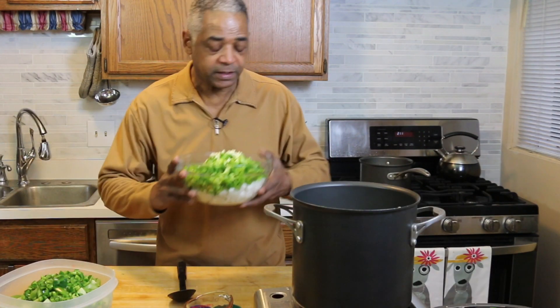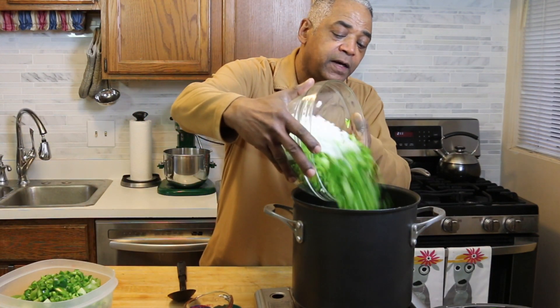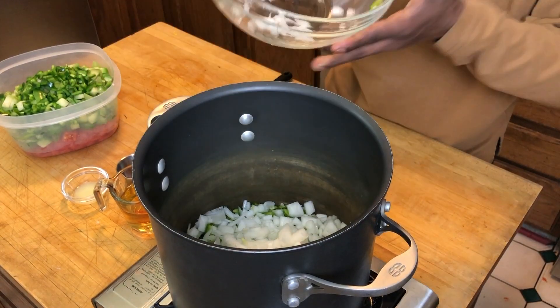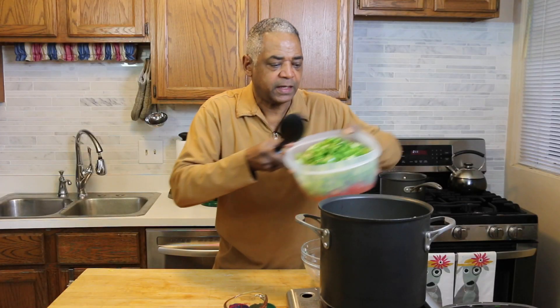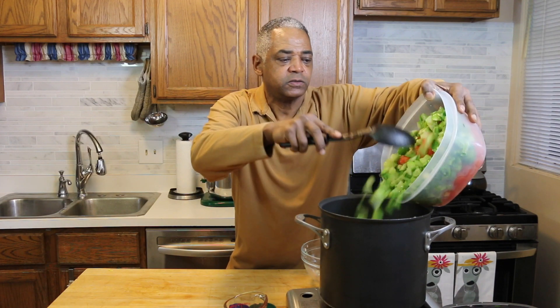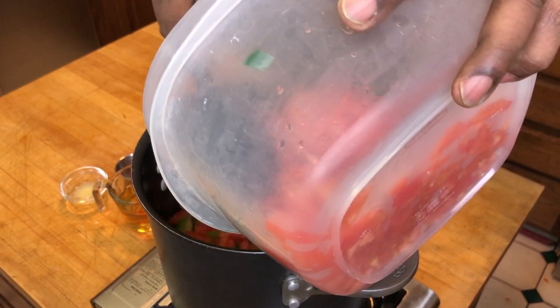Now we're actually going to make our salsa. I'm going to take all these ingredients and put them into a large pot — my onions and my peppers and all these goodies, along with my jalapeños and my tomatoes and tomatillos. Everybody goes in.